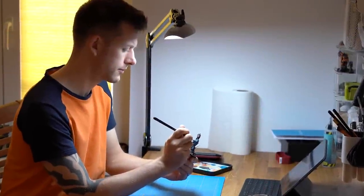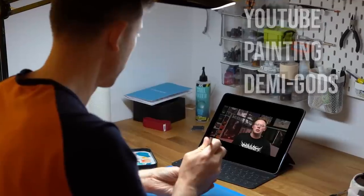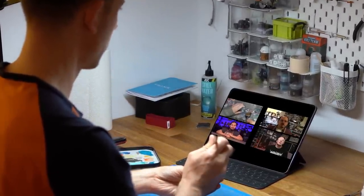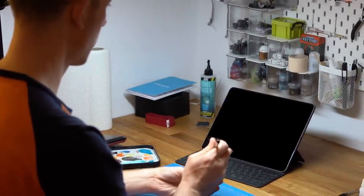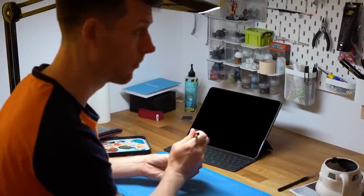Since this technique is often used by all these YouTube painting demigods — Zenithal Undercoats, Zenithal Priming, Zenithal Highlights — and it works for them, it might also work for a paint idiot like me.